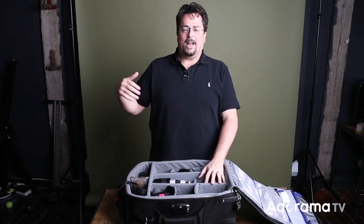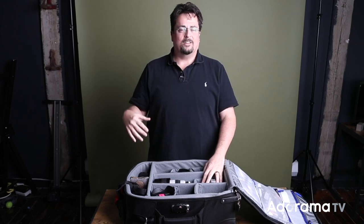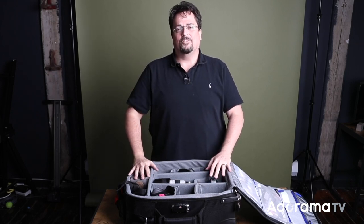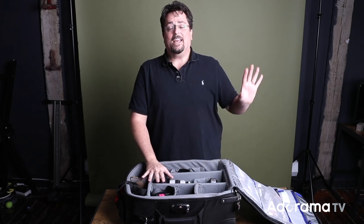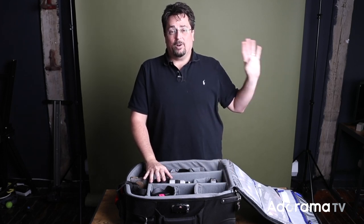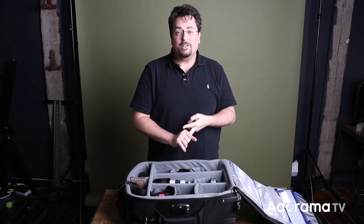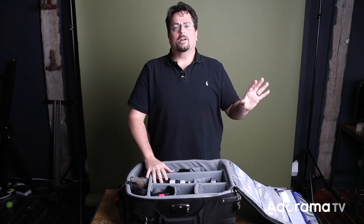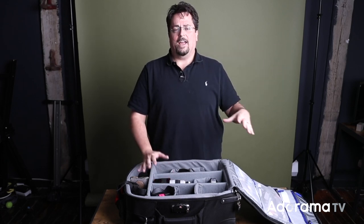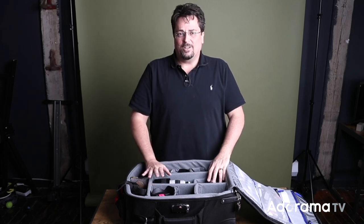I also carry a backpack as my personal item — that's got my computer, headphones, and odds and ends. Anything else I have to bring, like hardware to mount remote cameras, battery chargers, and things that aren't as fragile, I do check underneath. I have more Think Tank rollers for that, and that gets checked with no problem.